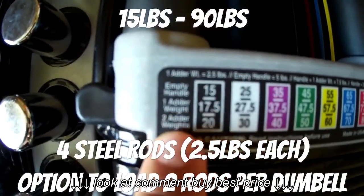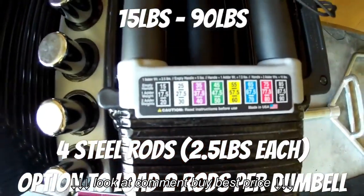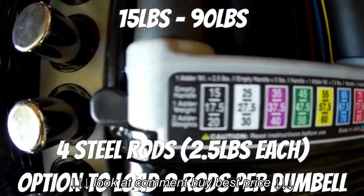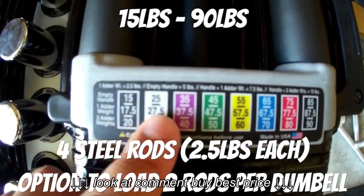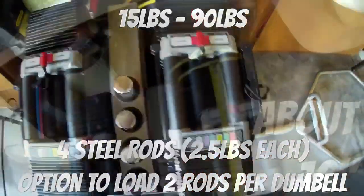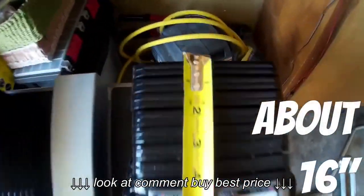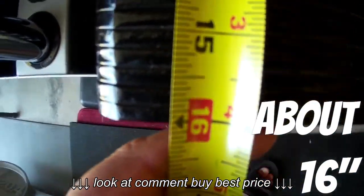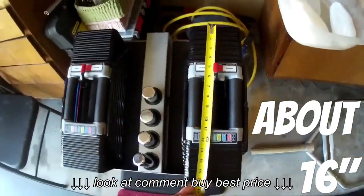What are Power Blocks? Power Blocks are adjustable dumbbells that range from — well, the specific one that I have ranges from 15 all the way to 90 pounds. These guys come with four steel rods weighing two and a half pounds each. The length on each of the dumbbells is about 16 inches.